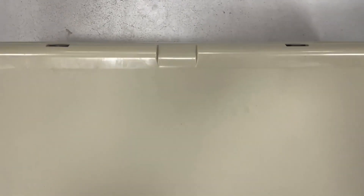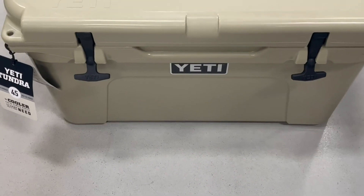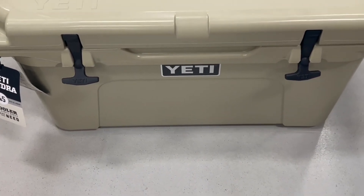So again, this is very easy to transport. It's very nice to have. It's good for fishing. If you want to go somewhere in the summer when it's super hot, you can always carry this with you. So overall, I love this cooler.